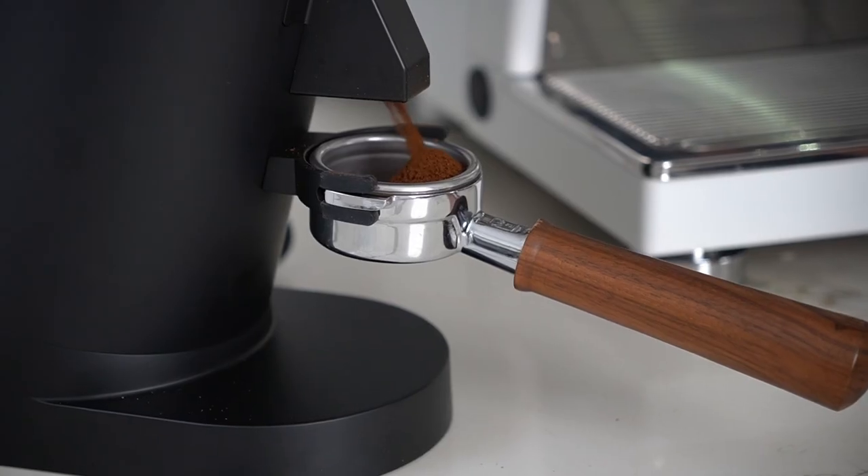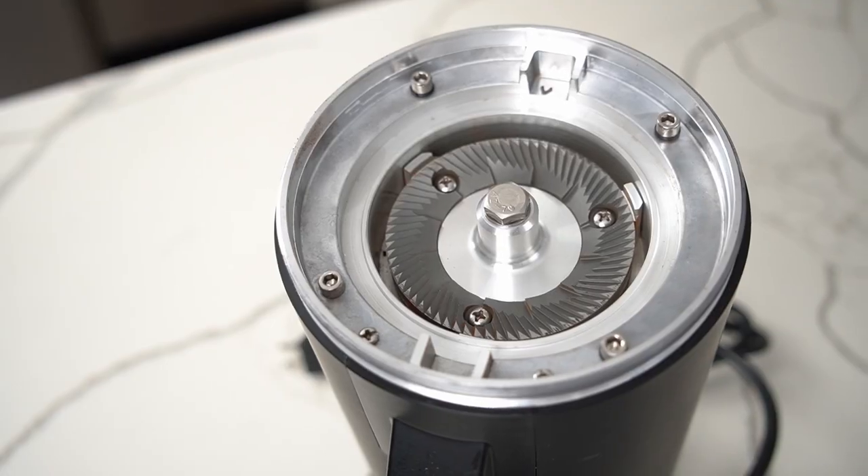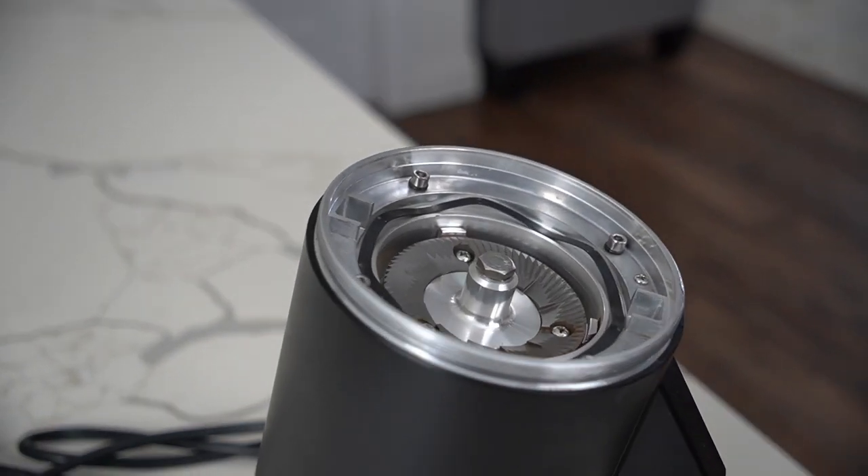The DF-83 comes with an all-around burr set that works very well for both filter and espresso. I tested it on both and it was a really great grind through basically the full advertised range. On espresso it gave a lot of good sweetness while still providing some more body than other flat burr grinders, without losing a ton of clarity — a really nice middle point. My grinder also came pretty well aligned from the factory, though you'll probably still want to check alignment when you get one.